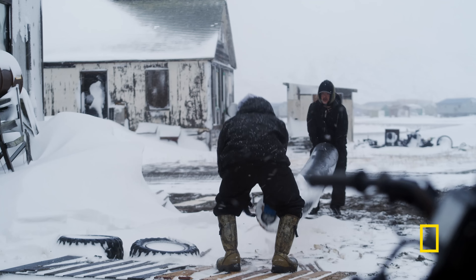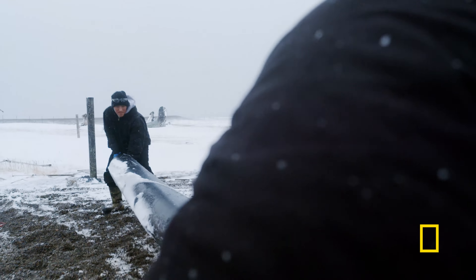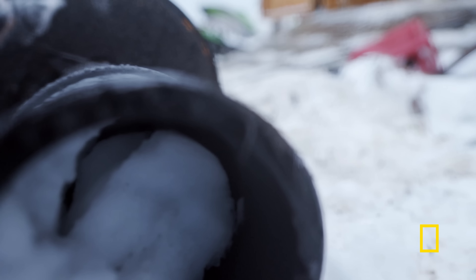This is a sled I'm going to be working on, so we can have something to carry all our equipment and stuff down to the beach. I've been working on it for a while, since my last school year. I just graduated last year, and it's really good to have these things ready before winter comes. It would be really hard without this.